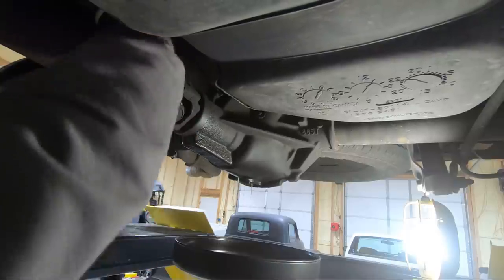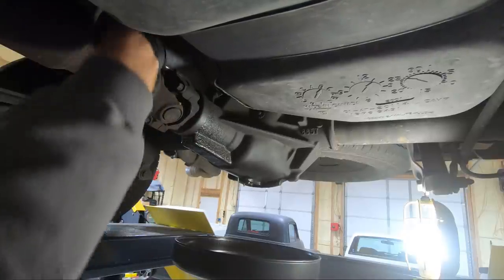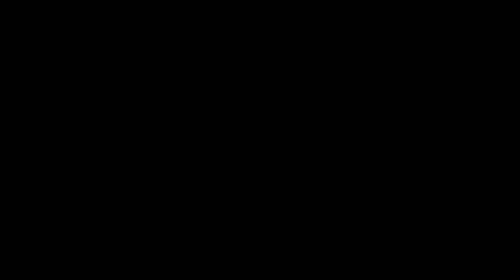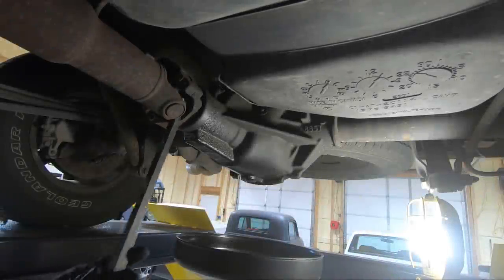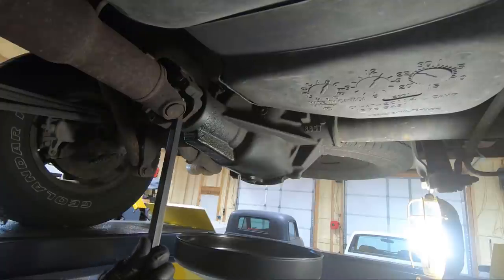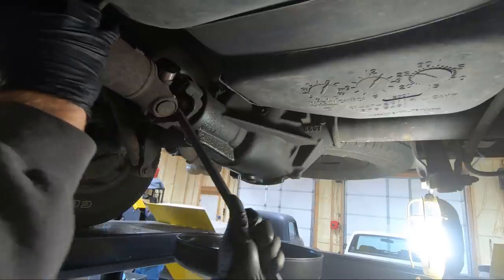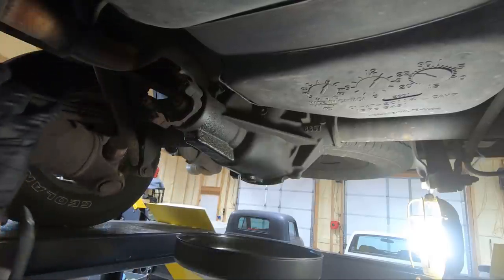I think it's 32 millimeter — yeah I've got a 32, I hope it's deep enough. Now that we've got those 11s out I'm going to put my pry bar in here and we're just going to pop on this thing and see if we can get it out. It's been in there for a while so chances are it's probably not as bad as I thought.